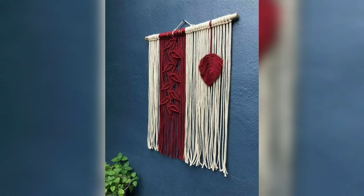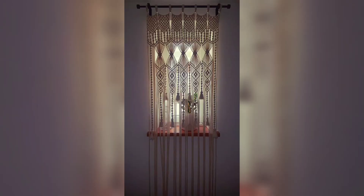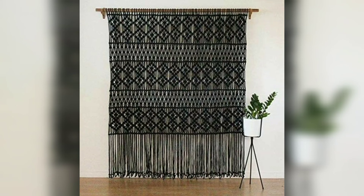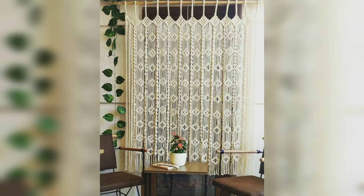Macramé began to fade out as a trend but has come back into style in recent years. It is now used in trendy home decor across America and can be seen in most decor retailers. You can see very antique and very modern, latest macramé wall curtain ideas in this video.